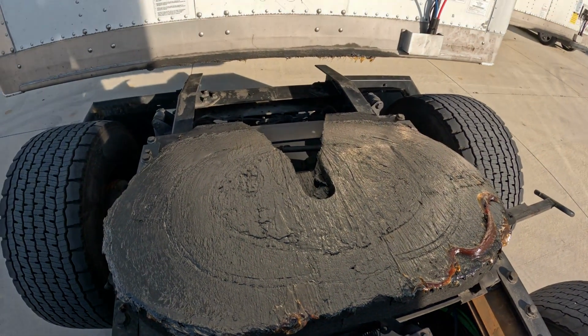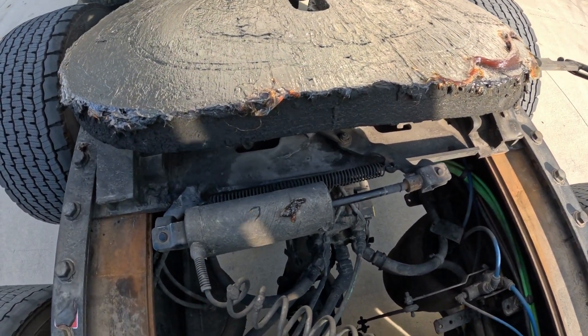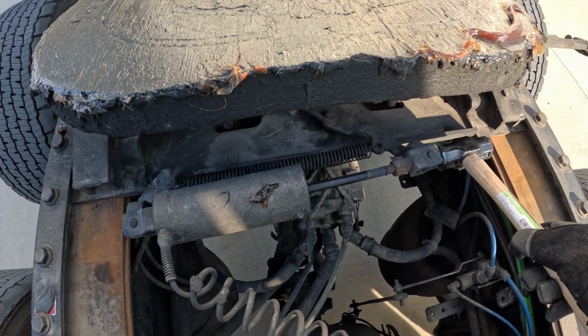If you're having a hard time locking the fifth wheel while it's still connected to the trailer, disconnect the trailer, take a hammer and give it some push.